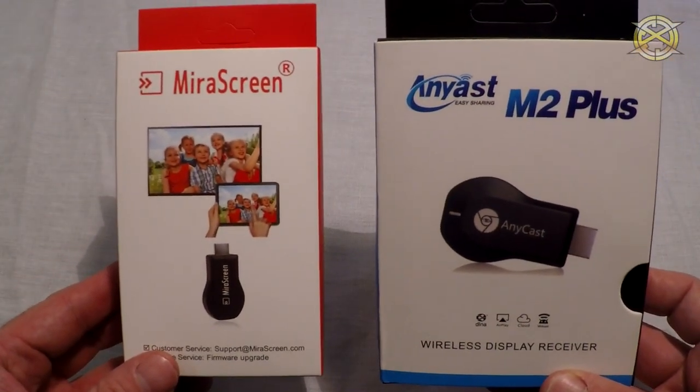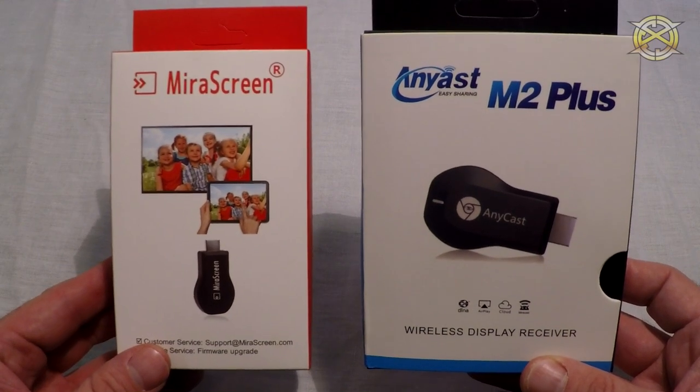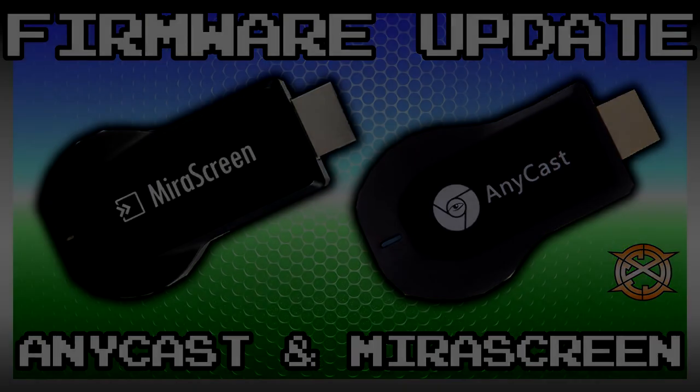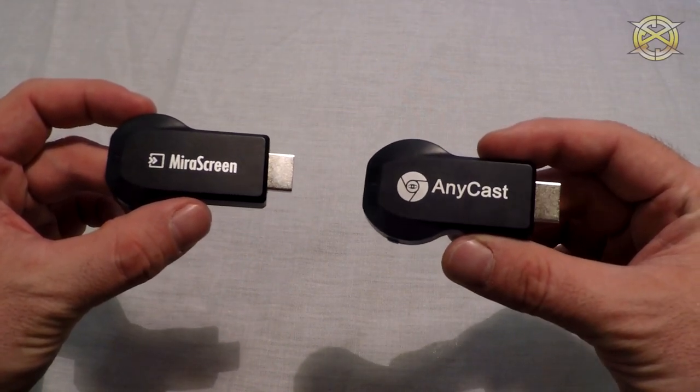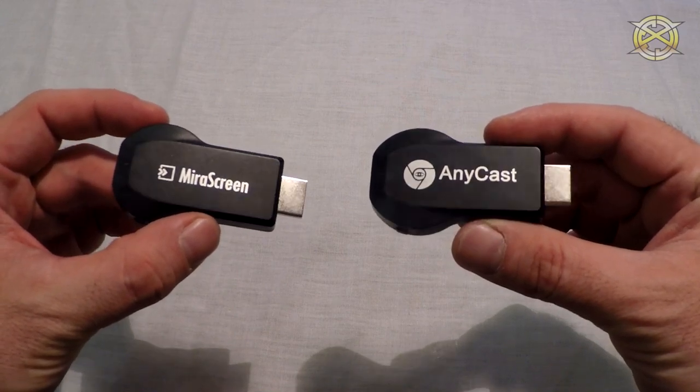Peace y'all. I am ICC and today I will show you how to update the firmware on your Anycast or your Miracast screen device. The method I will show you works for both devices and the steps are the same. Just follow along and use the device that you want.